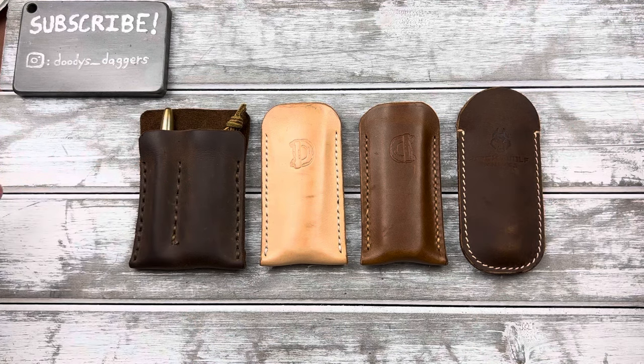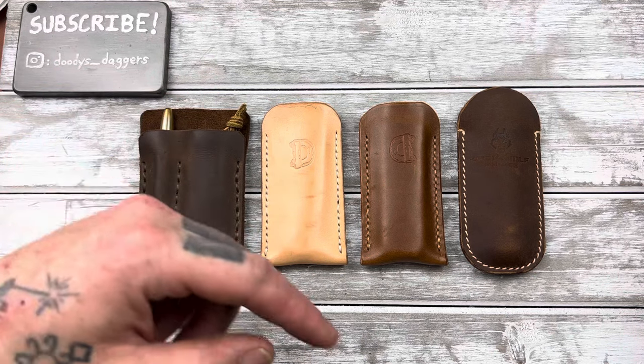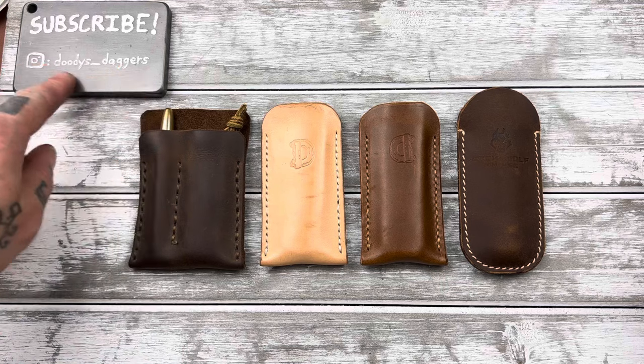So let's check them out. Subscribe to the channel — look down below and subscribe if you're not — and follow me on Instagram too, Doody's Underscore Daggers.